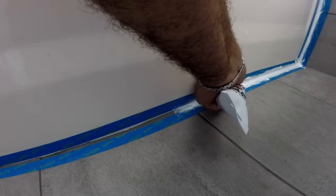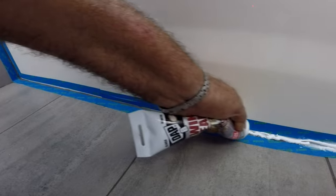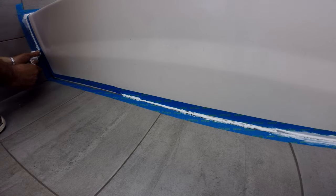Notice I didn't finish applying the caulk on the outside bottom of the tub — I wanted to make sure the rest didn't start drying, because that would make it hard to get it smooth. So you want to get it smooth as soon as possible.